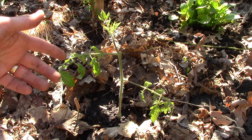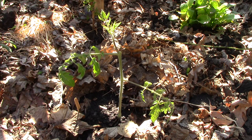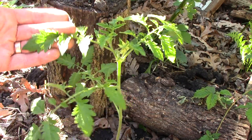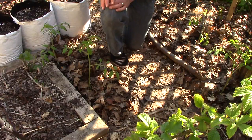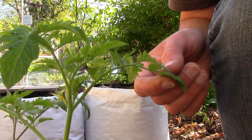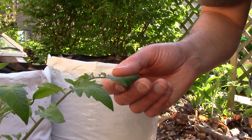The next tomato is a Black Vernissage, which we tried for the first time last year and absolutely loved. This plant didn't get off to a great start, but we're hoping it makes a comeback. This next tomato looks great but I didn't label it, so I'm not sure what it is. The last two tomatoes on this side of the yard are a Black Cherry, which we've grown for years and love, and a Pink Boar, which we tried for the first time last year and really like.